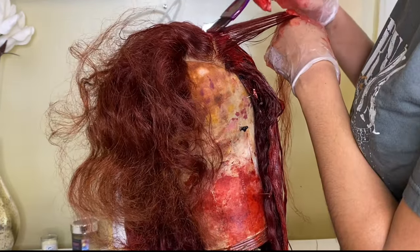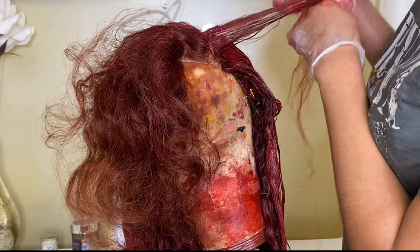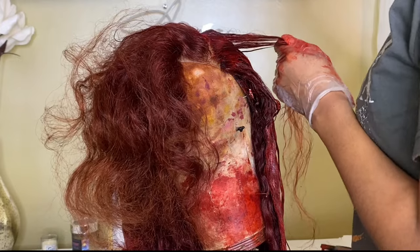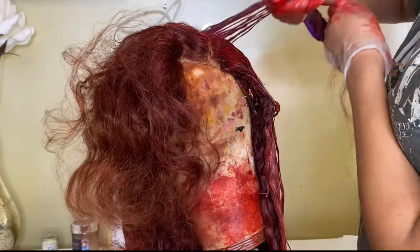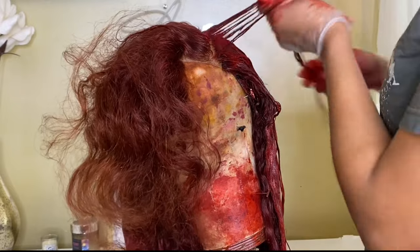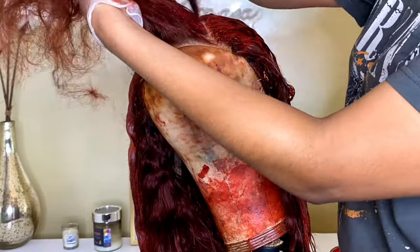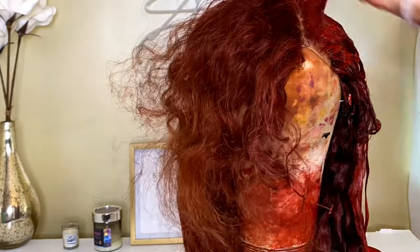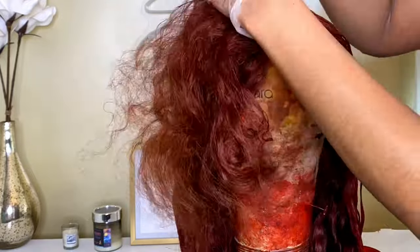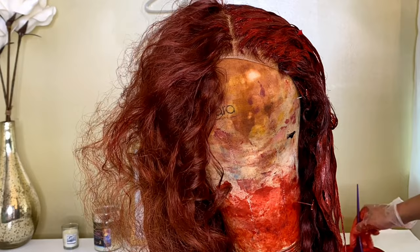I'm sitting here as I'm editing this video looking at my mannequin head like, dang, this girl is beat up — I'm going to get a new one soon, hang in there with me. Once I got all of the color on, I clipped up the hair and put it all into a grocery bag — I basically put a grocery bag over the mannequin head like a shower cap with the hair inside.